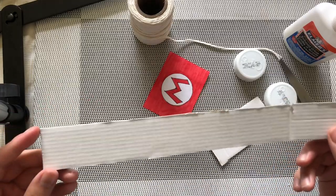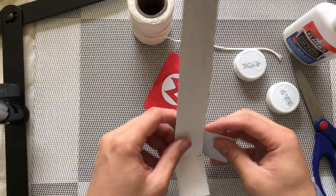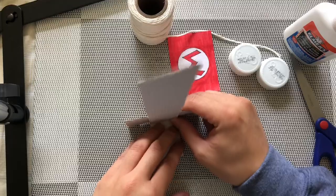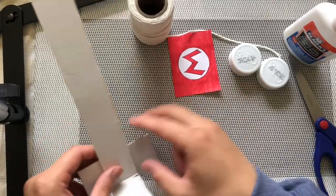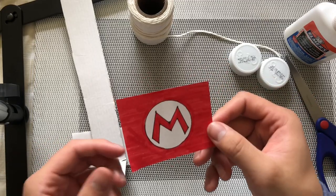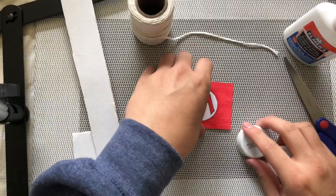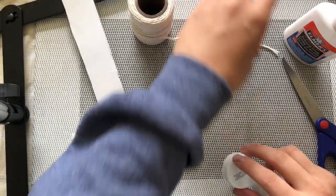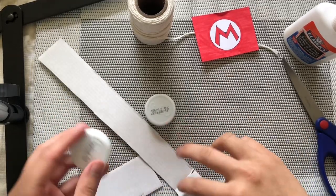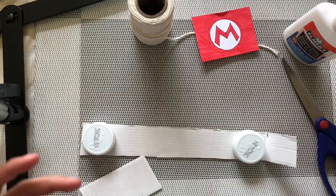You'll need a strip of cardboard like this — I cut out a little bit more here just so I can make a stand to support my flagpole so it can stand upright. You'll also need to create a flag; I did a Mario flag but you can do whatever flag you'd like, like a Canada flag, which would be awesome. And you need a couple of round objects — I went with bottle caps.